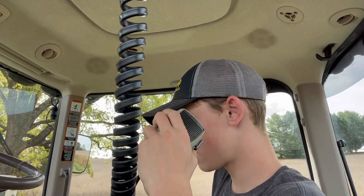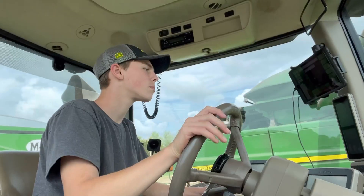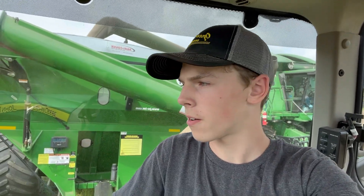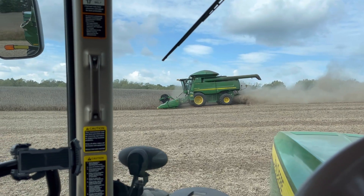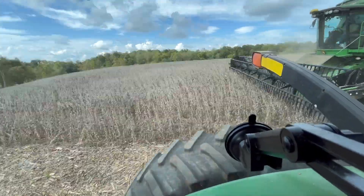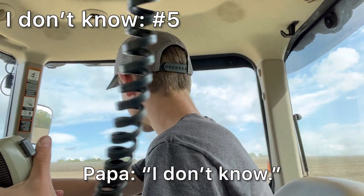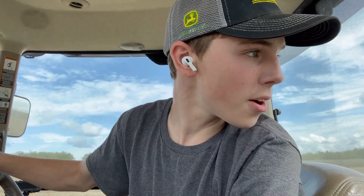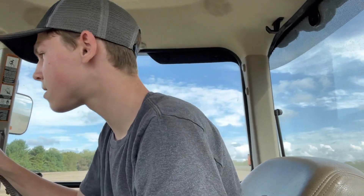Back out here at the field. I just got everything greased up — I did some things I may or may not have missed the other day when I greased the front axle, but we got them done now. We're heading around the field to go catch up to the combine. We just met the combine — this is going to be our first dump from the combine of the day. We are heading to the truck now to dump this load.